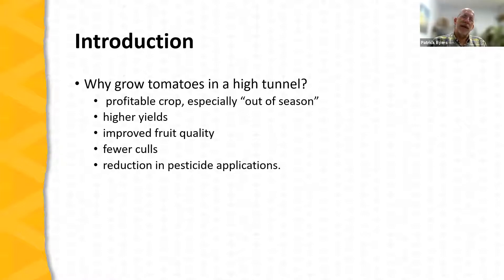Why would you consider growing tomatoes in a high tunnel? A high tunnel is valuable real estate on a farm — you've constructed a structure, covered it, and provided an irrigation system and other management tools. Tomatoes are among the most profitable vegetable crops, especially when grown in a high tunnel. In a high tunnel environment, tomatoes will have higher yields than the same cultivar in an open field setting, along with improvement in fruit quality, fewer culls, and a reduction in pesticide applications.